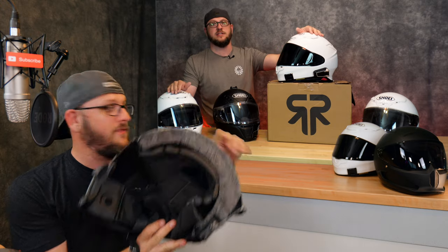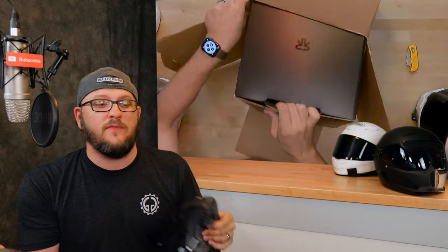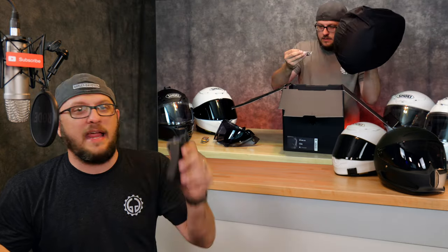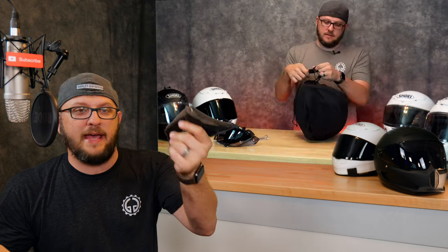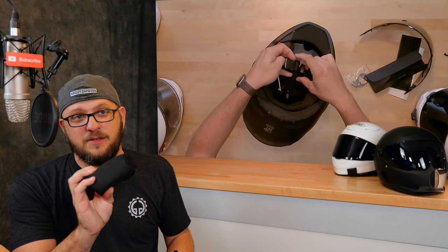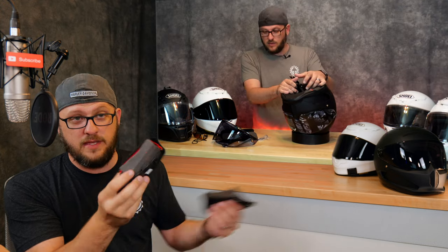After I published that video of me cutting this Ruroc Atlas 3.0 in half and comparing it to a Shoei RF-1200, Dan Reese, the CEO of Ruroc, did reach out to me and we had some pretty spirited conversation. It was respectful, but I did not back down from any of the assessments I made. Those conversations were very heavily revolved around the cheek pads, and that's where we started talking about the new cheek pad. This is kind of a spoiler alert — you'll see this later in the video.